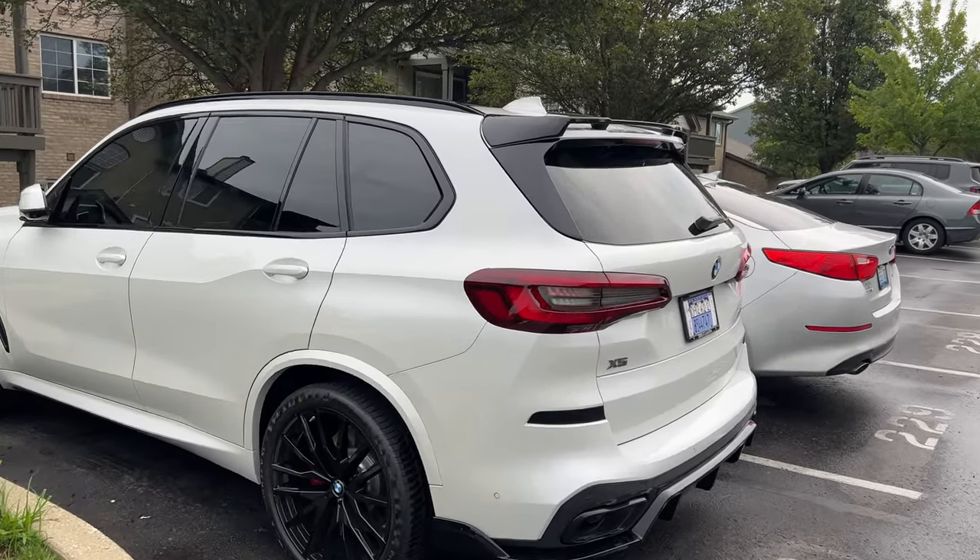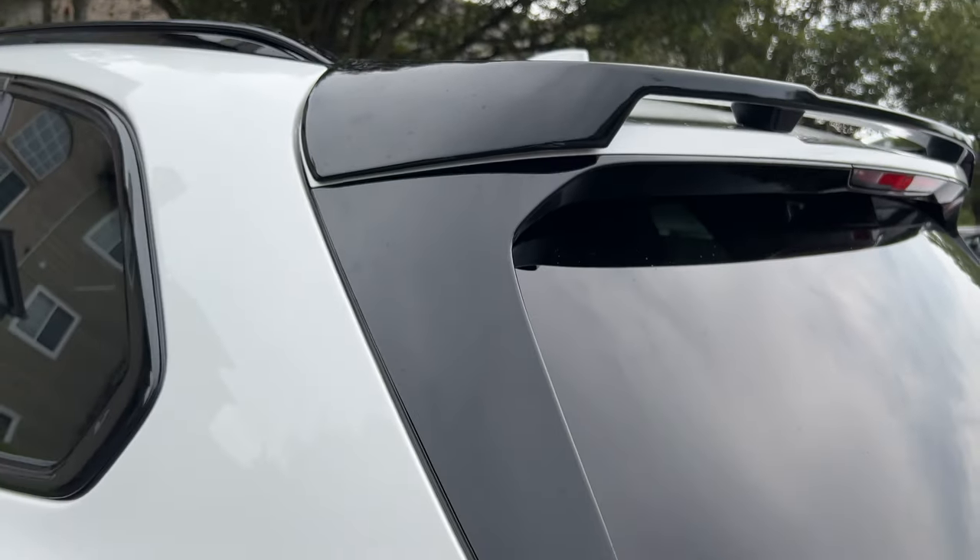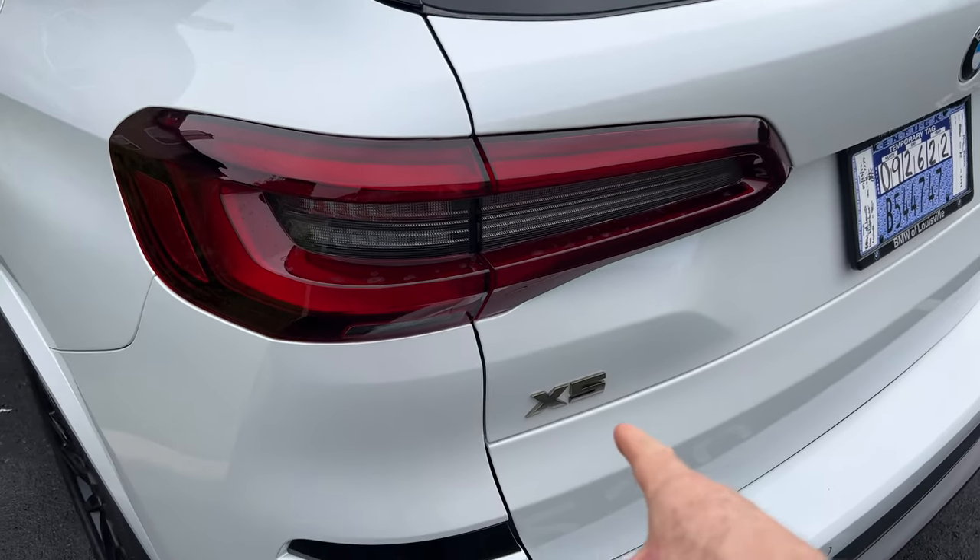Just another quick little update for you. Put this on today. Next, hopefully the black badge has come.